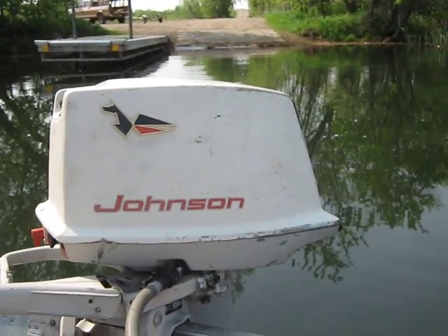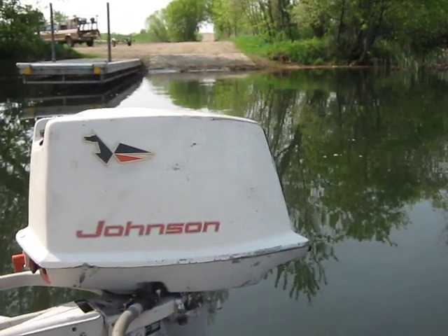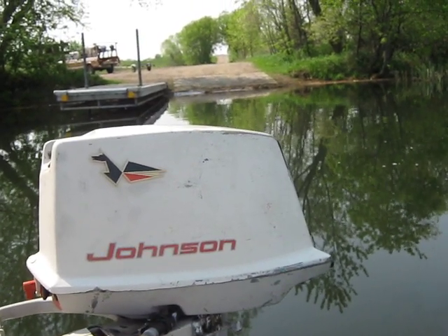Hello everybody, Ben Ditmar here again. Today is May 8th, 2016 and Pepper and I are out here on Pickerel Lake in Nelden Township. We're going to test some more old motors. I believe this is motor number six for today.